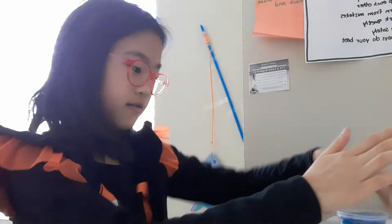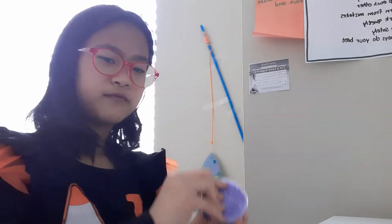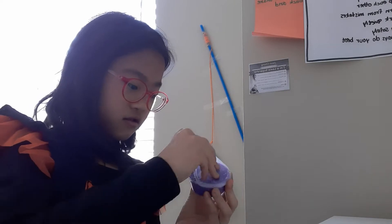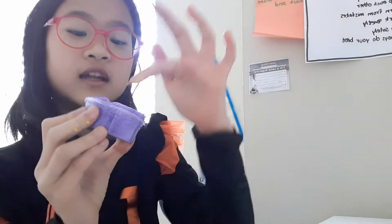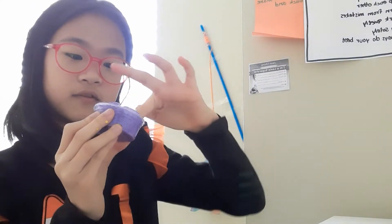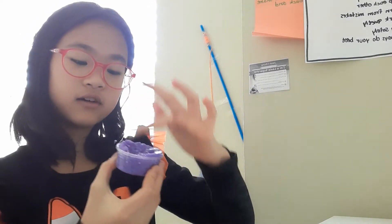And then my next slime is a little bit funky. This one has instant snow, so I can't take it off. It's so watery. And it has these foam bubbles, so I can't take it out.